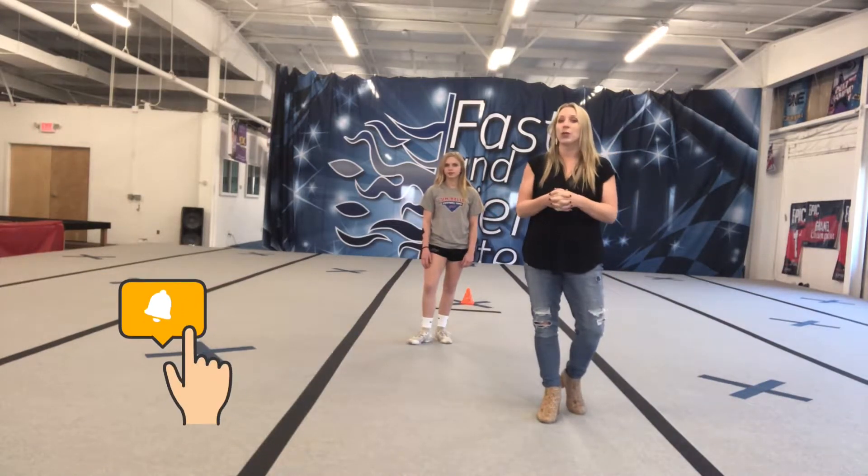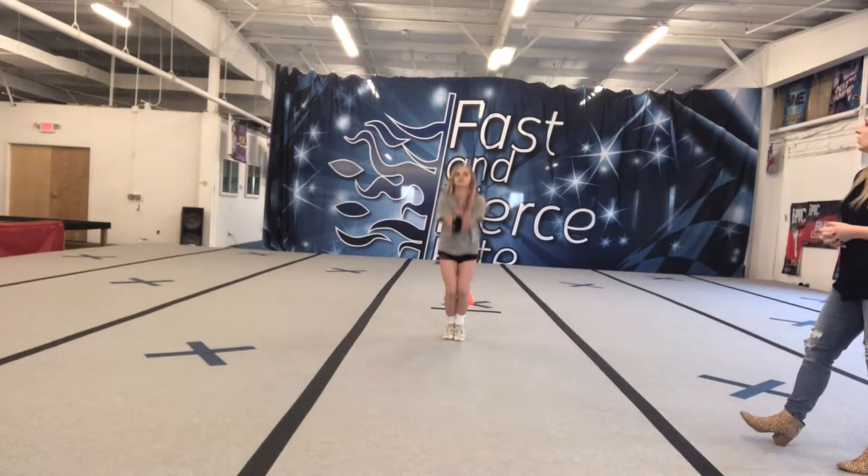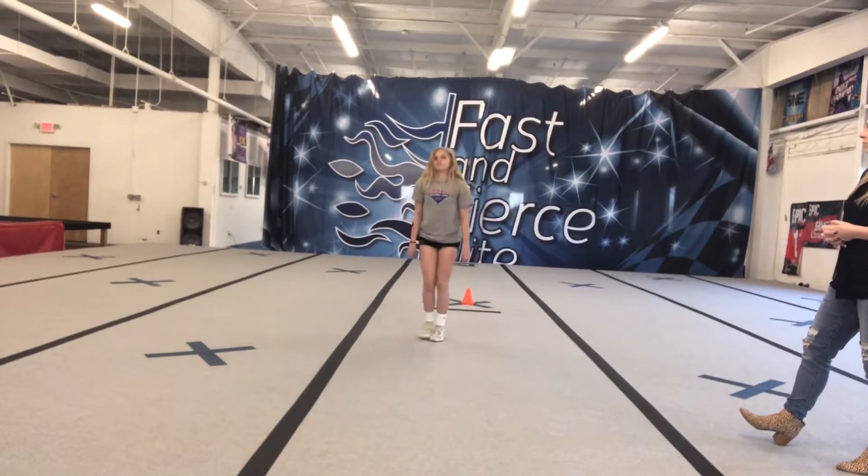First, we want to show you what a toe touch should look like. So here we go, here's Julia. Nice job, Julia.